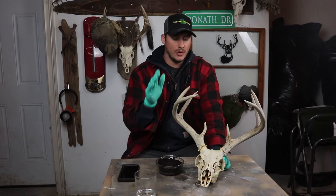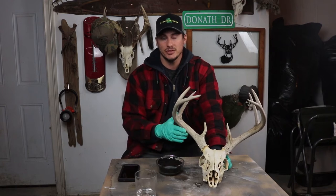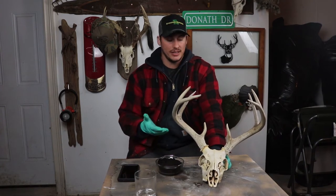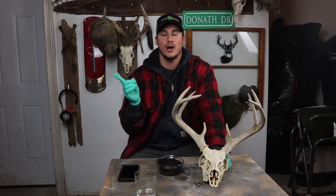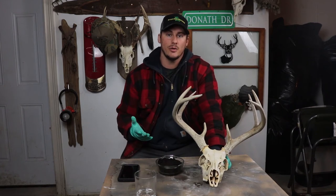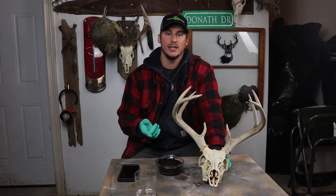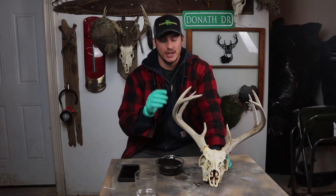In this video I'm going to show you using coffee grinds. If you have an old dead head that has skin or muscle still on it and you don't know what to do with it, you can do a do-it-yourself European mount — I have a video on that if you want to check it out, I'll put it up on the screen. If you think the skull is not white enough, I also have a skull whitening video on my channel — you can find it on the channel or via the link at the top of the page.